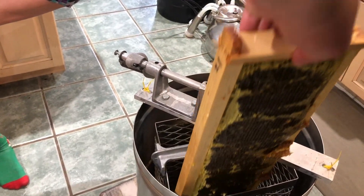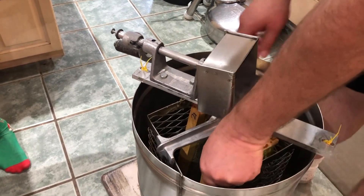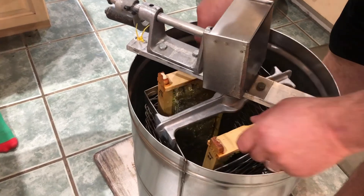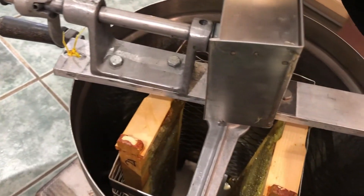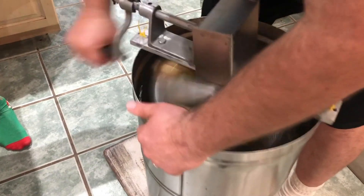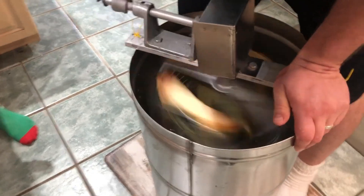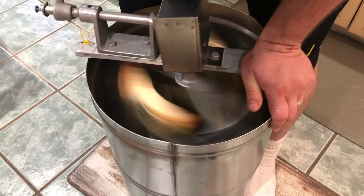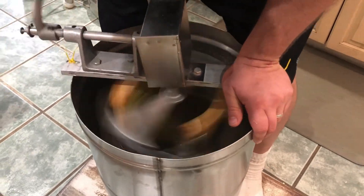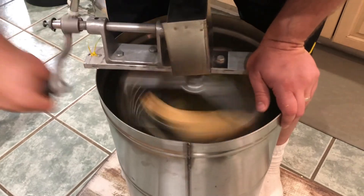Right here we have an aha moment where we discover what we've done wrong. He is off balance but he continued on until the spin was done, and then we put them in properly.